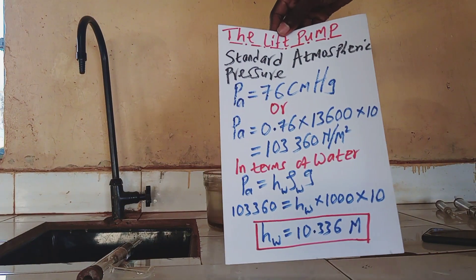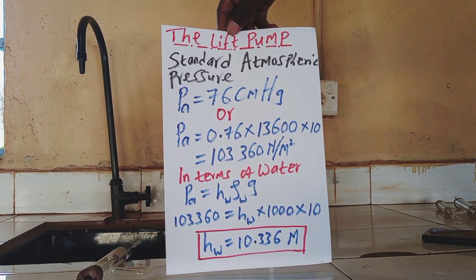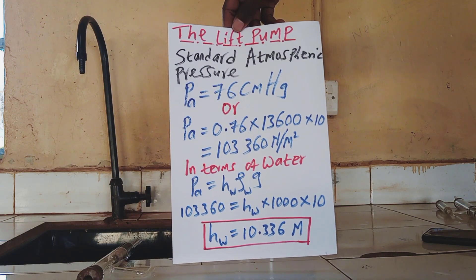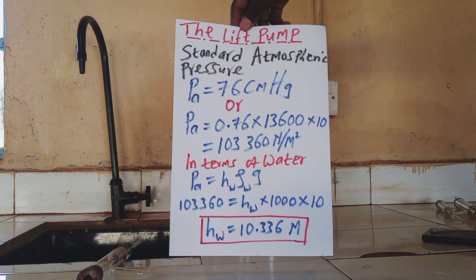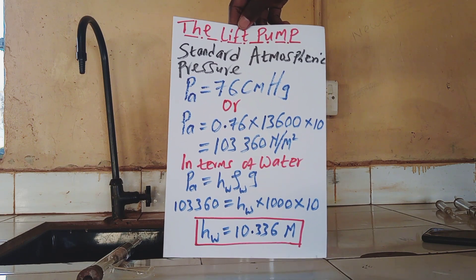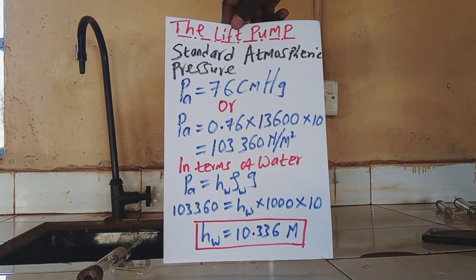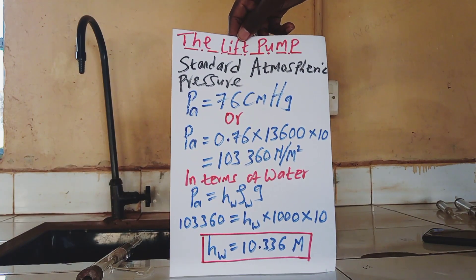The lift pump can lift water up to a maximum height of 10 meters. The reason is that the standard atmospheric pressure, which is also the pressure at sea level, is 76 centimeters of mercury in a barometer. Converting that: pressure equals H×ρ×g = 0.76 × 13,600 × 10, which gives 103,360 newtons per square meter. Converting that in terms of water, the height of water is 10.3 meters.